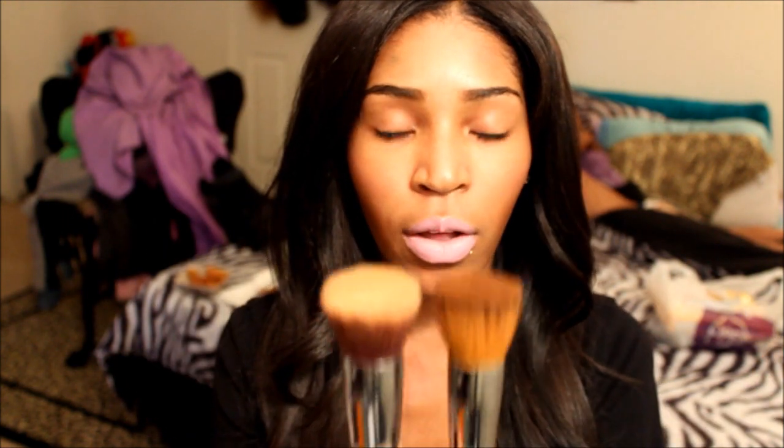The next brush is the Flat Top Kabuki brush. This is the FB07, which is the Flat Top Kabuki, and I have a similar brush from Sigma. They're pretty similar — they both do the exact same thing. This brush is really good for buffing in foundation. I used this one on my mom and she really likes it. It buffed her foundation in really well. It can be used for buffing in powder, cream, or liquid. The Flat Top is really dense so it just glides around your skin, and it's really soft.